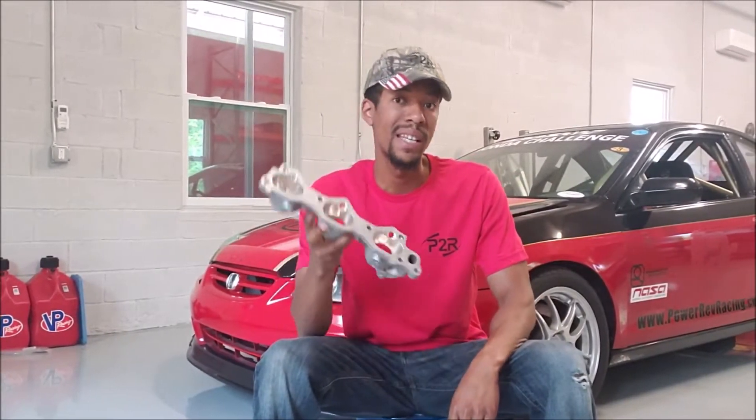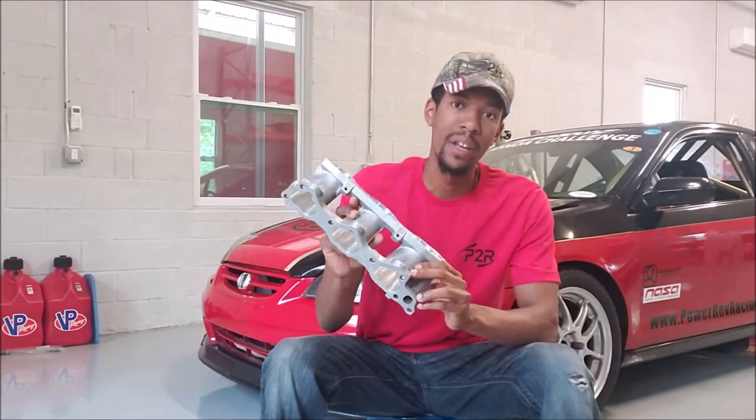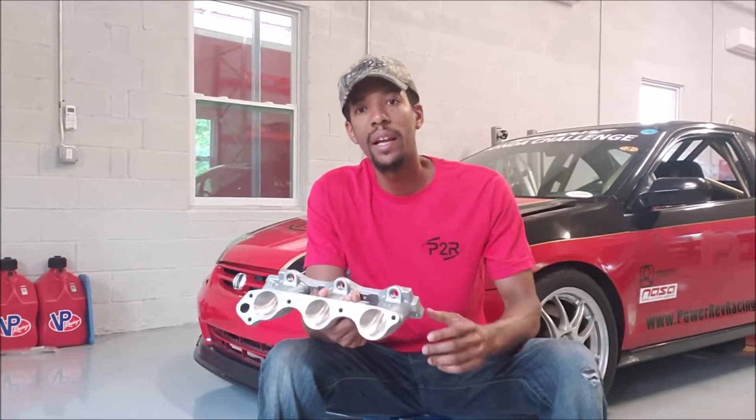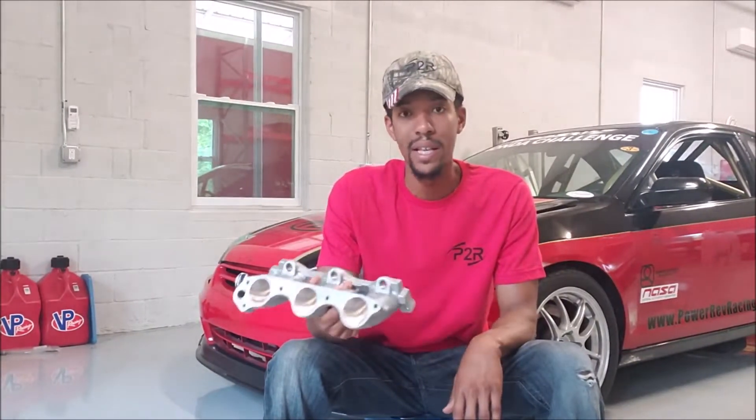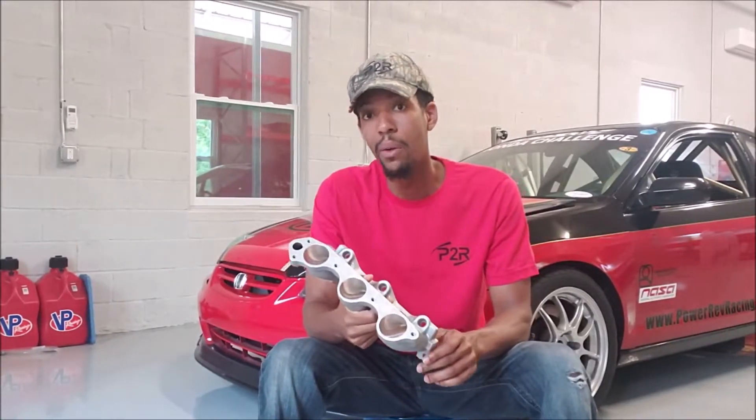Recently I've been getting a lot of questions about our CNC-ported runners. I know a lot of you have been hearing that term a lot from me lately, that our runners are now CNC-ported. So I realize there's a lot of guys that just don't understand the difference between a hand-ported runner and a CNC-ported runner like how we're doing now.